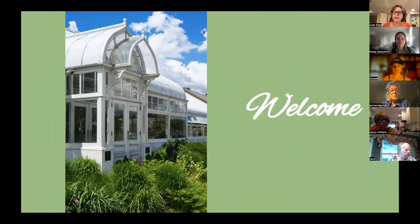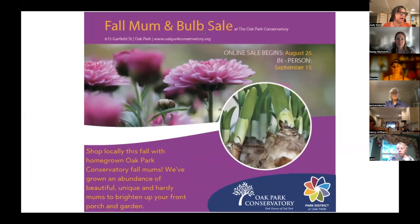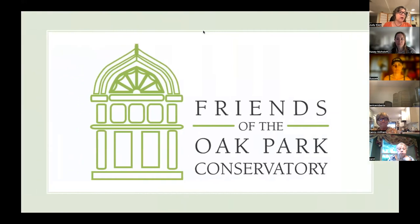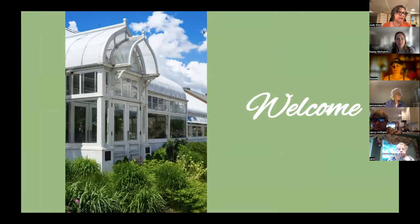We're here tonight to learn about how to prepare gardens for fall. We'll introduce our speaker in just a minute, but I want to share a couple of announcements first and remind you that the Friends of the Oak Park Conservatory are here to help you become inspired and more confident as you pursue your gardening endeavors. We do lecture series like tonight's program.